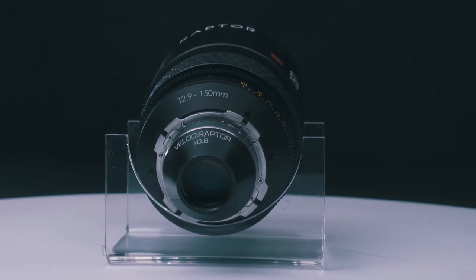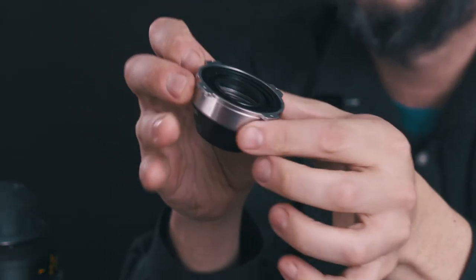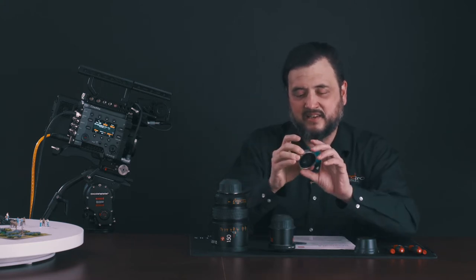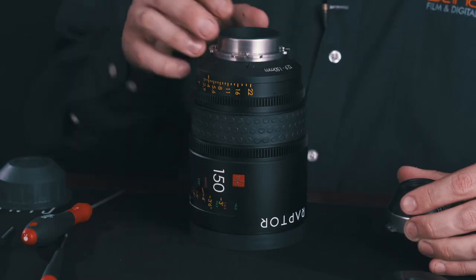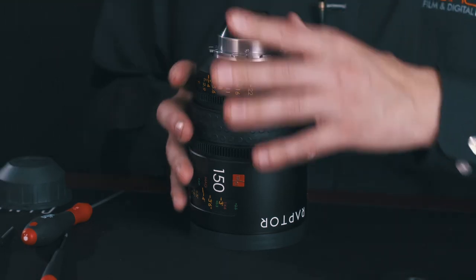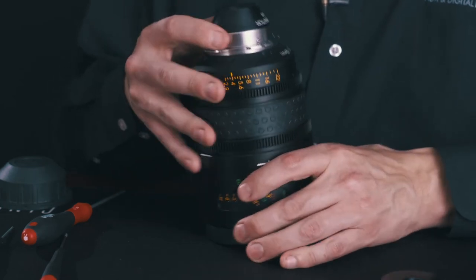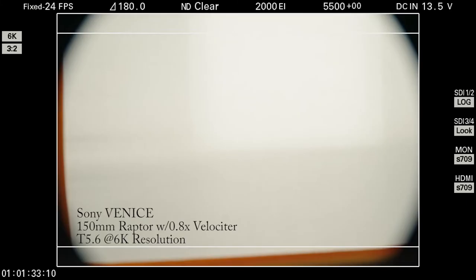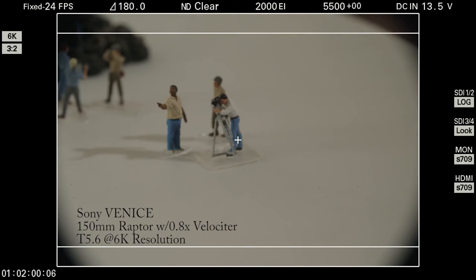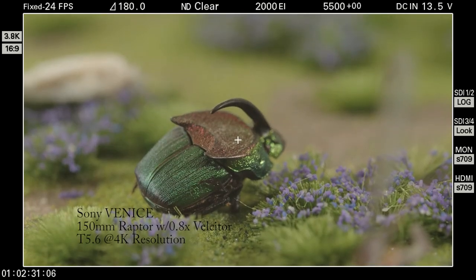The other item we've got here is called the Velociter 0.8 magnifier. What this does is take a full frame lens and focus the image circle down to a smaller area, maximizing the image circle for Super 35. You're making a smaller picture, but it's going to be brighter. You reduce the image by 20%, meaning this 150mm lens will become a 120mm Super 35 lens, and instead of a T2.9 it'll be a T2.2.